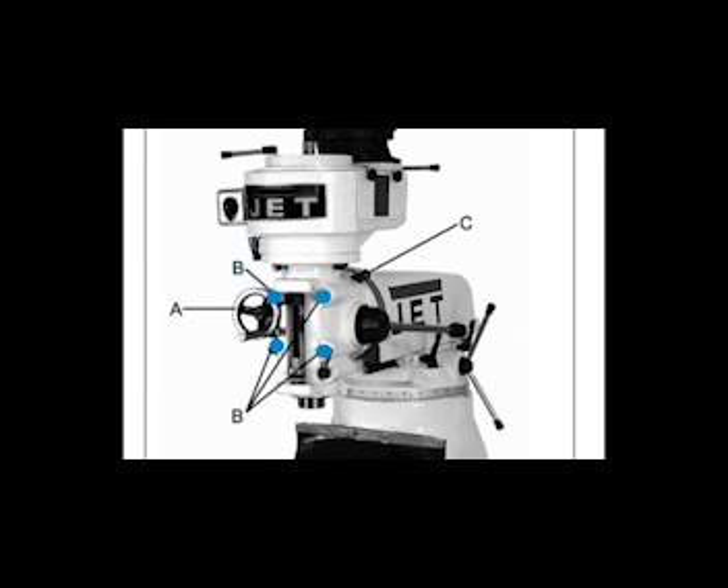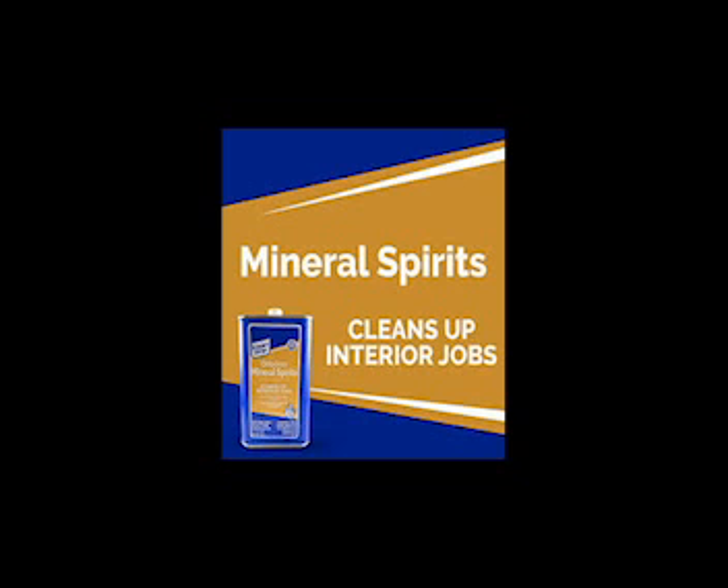Then slightly tighten the nuts B in figure 4 — not torqued, just snug for now. Before operating the mill, follow the procedures in section 11.1 of the provided manual to verify the angle and settings and properly tighten the four nuts. For the fifth step in the procedure, we will use mineral spirits,